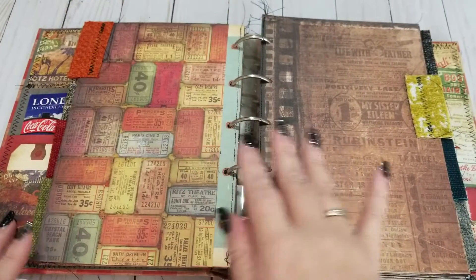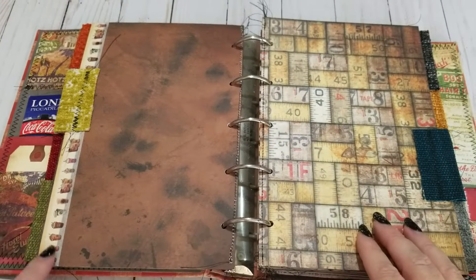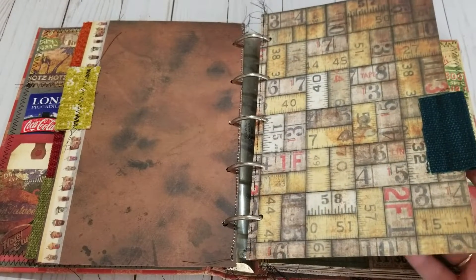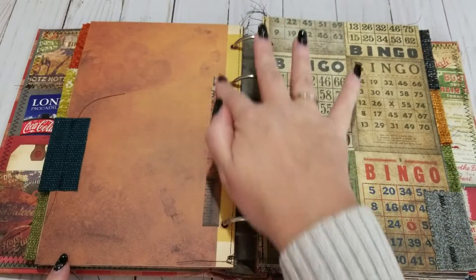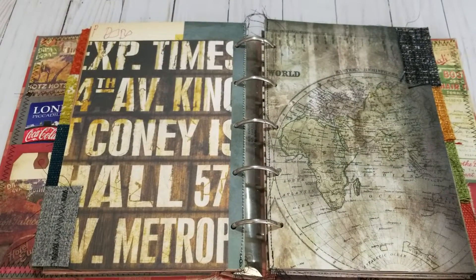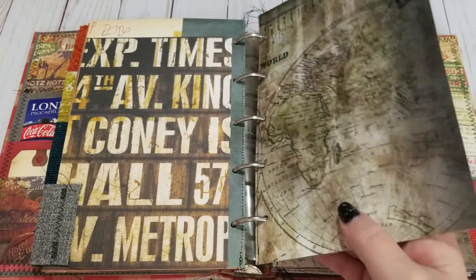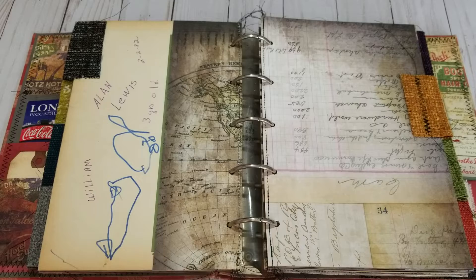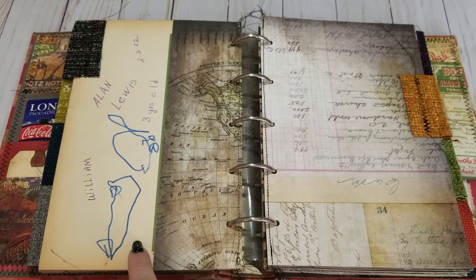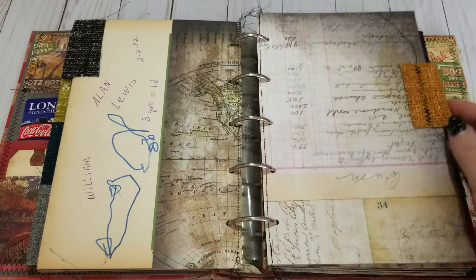All the paper of course comes from Tim Holtz and it's all coordinated, which I think is cool for a big binder like this. Once it actually gets full — I had to have my little Starbucks washi tape in here, I mean it just wouldn't be complete without it. Once I start really getting postcards and stuff in here I probably have enough tabs to pull half of these out and make another one, so I could have two travel books. This little writing on here was on the back of a divider, so I left it just because it's a little piece of history for somebody who was three years old in 1982. I thought that was cool.